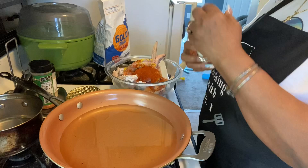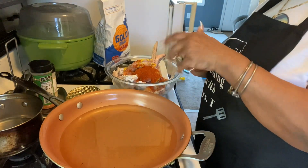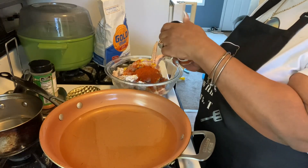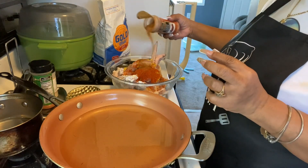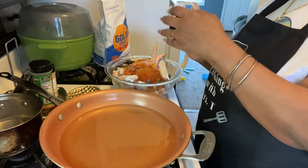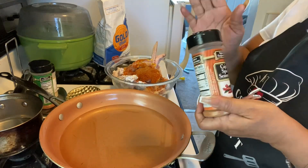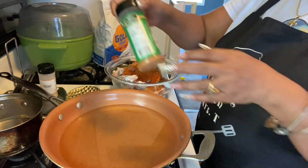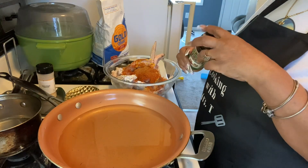We got us some season spice because I want it to be a little spicy. Just gonna sprinkle that on — it's a Cajun cayenne. So we got us a little soul food, just like that.